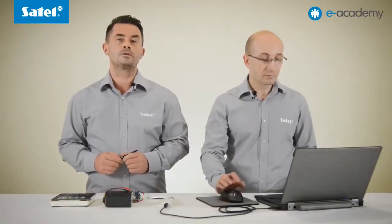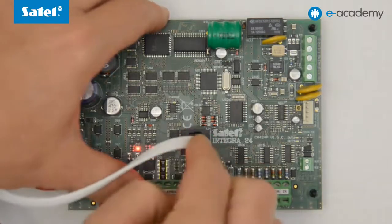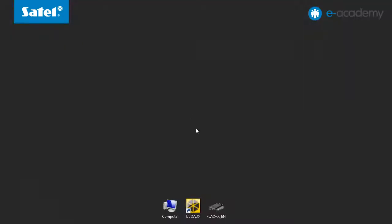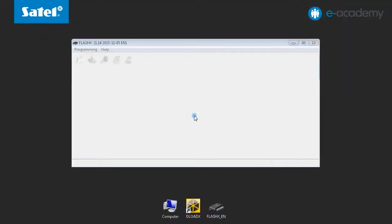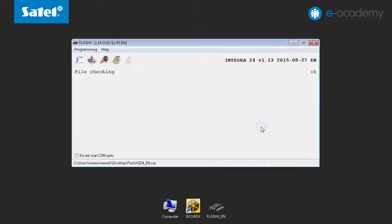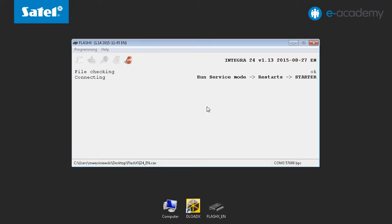Connect the other end of the cable to the RJ connector on the control panel board and proceed to flashing. To do so, run the FlashX program and indicate the location of the firmware file. Then click the Program button. Select the COM port number on which the converter is installed and click OK. And that's all as far as programming the computer is concerned.